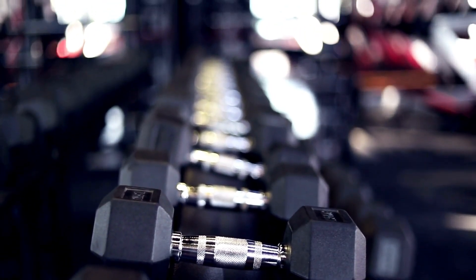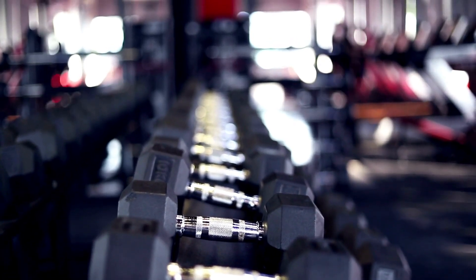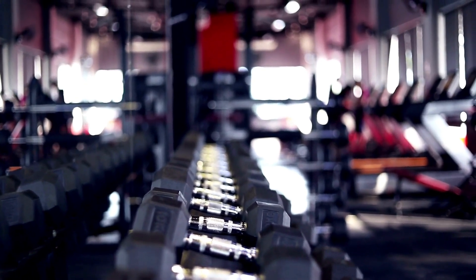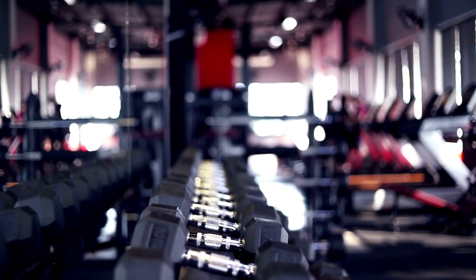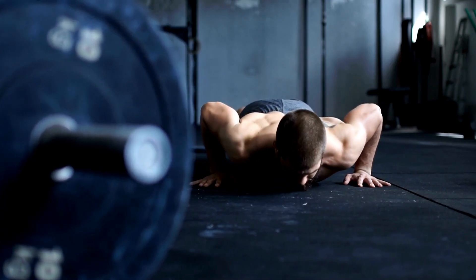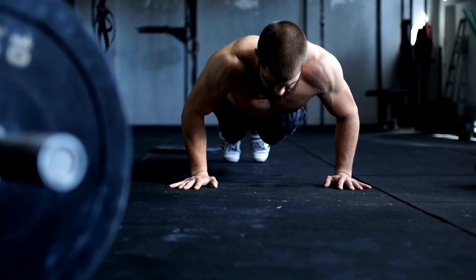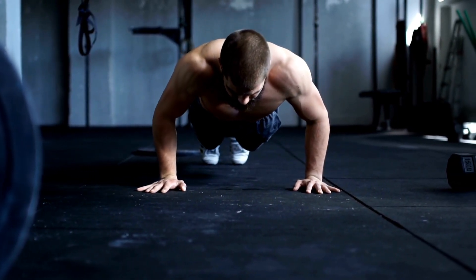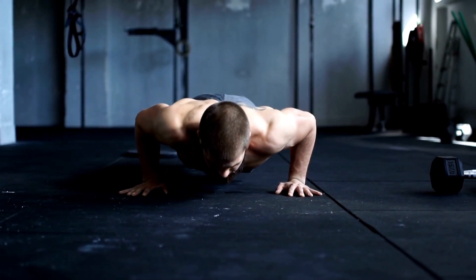Another essential piece of equipment is a power rack or squat stand. These provide a stable and safe environment for lifting heavy weights, and they also allow you to perform exercises such as squats, bench presses, and pull-ups. Look for a power rack or squat stand that is sturdy, adjustable, and has safety features such as spotter arms.